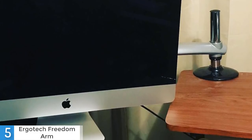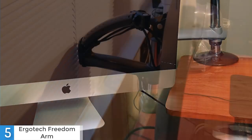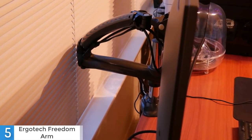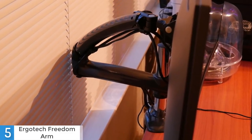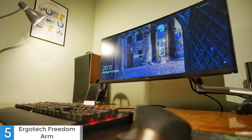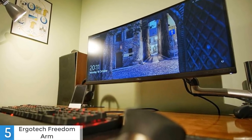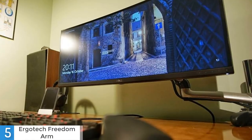The Freedom Arm is compatible with Thunderbolt displays, iMacs and most displays that have a VESA mount on the back. This monitor arm is constructed mostly of aluminum and has useful features such as cable management clips that help keep all of your cables tidy. With a full extension range of 26.7 inches and a maximum monitor weight capacity of 30.8 pounds, the Freedom Arm HD is ideal for upgrading your workspace and promoting ergonomic positioning. It holds monitors up to 27 inches and 30.8 pounds, which is more than enough.